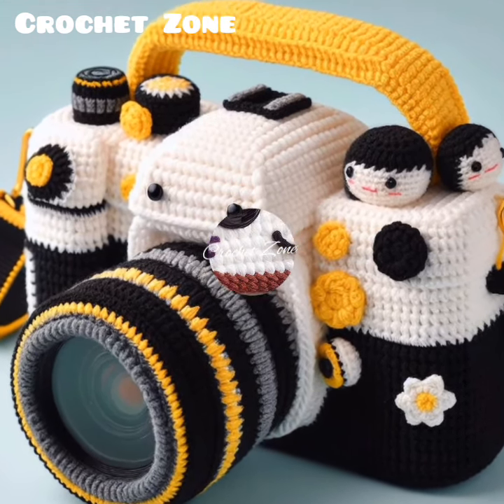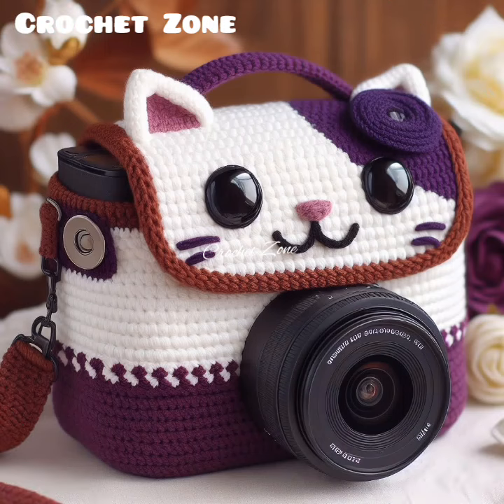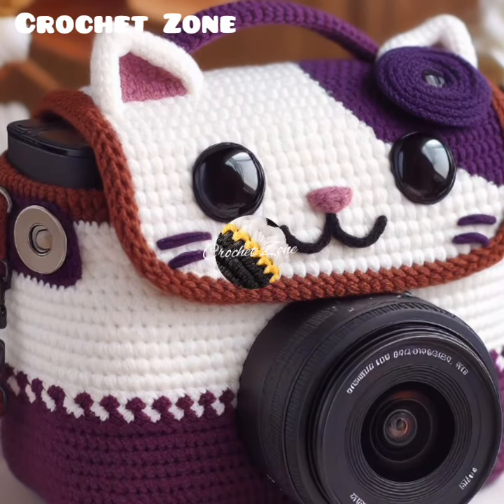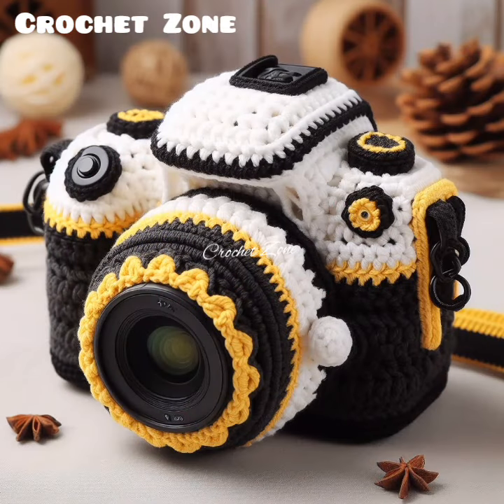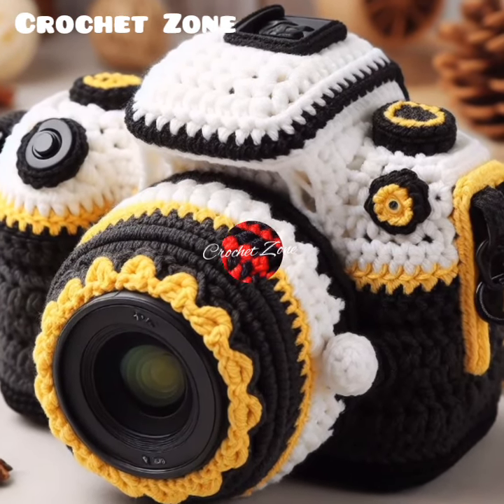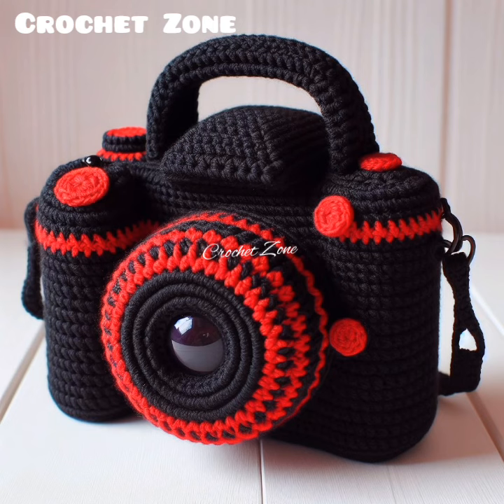Crochet camera cover designs vary widely depending on personal preference and the type of camera being covered. Some common designs include simple solid colored covers, covers with intricate patterns like granny squares or cables, and covers adorned with patterns, beads or other embellishments.